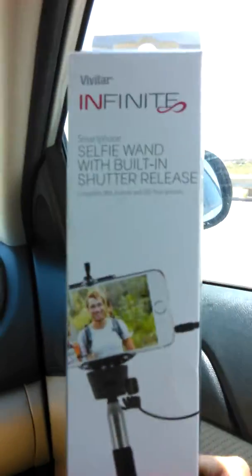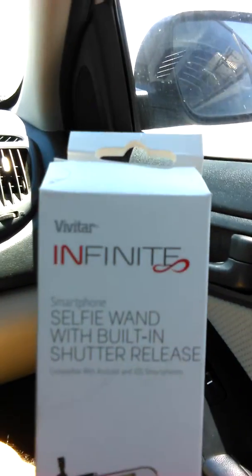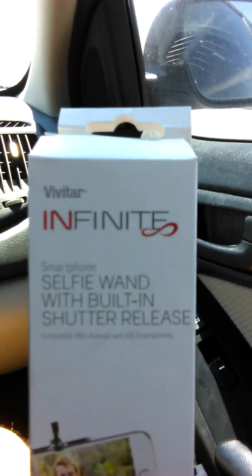Hi guys, how you doing? I'm going to do this quick review. It's a Vivitar Selfie 1 with a built-in shutter release.